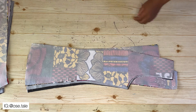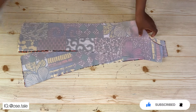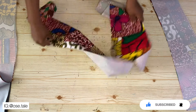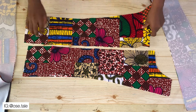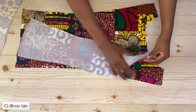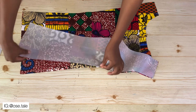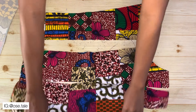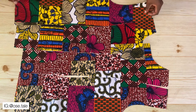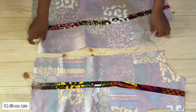Now I'm going to place the back pieces aside and start working on the front pieces. I'll also place the lining pieces of the front aside. Now I'm going to join the front pieces together — these are the two center front pieces. I'll bring the side pieces and place them on and sew, joining them together. Then I'll do the same to the other side. This is what I had after joining and ironing — you can see how it came out.